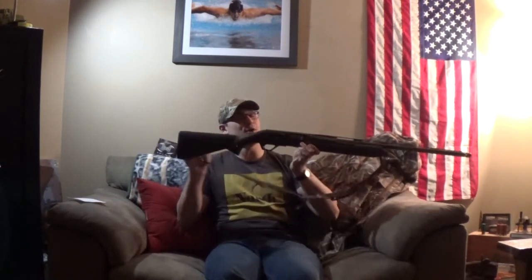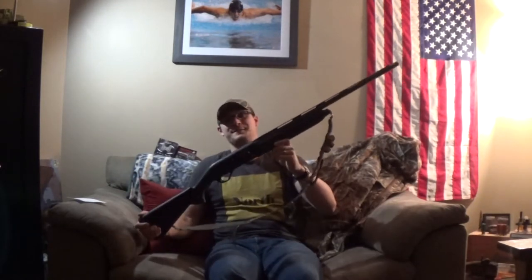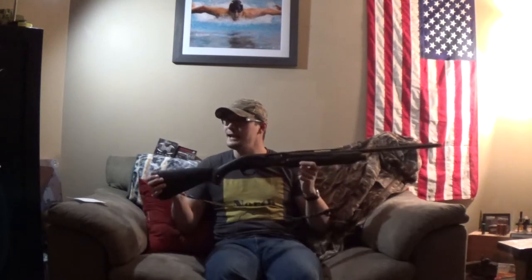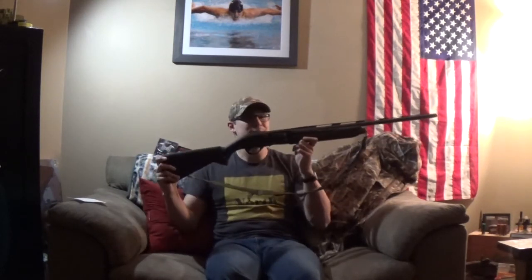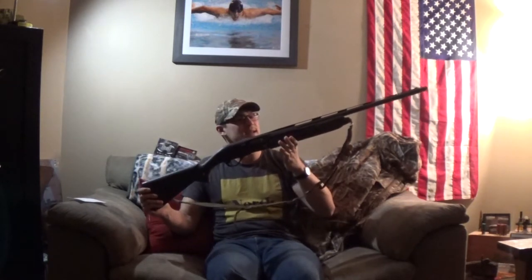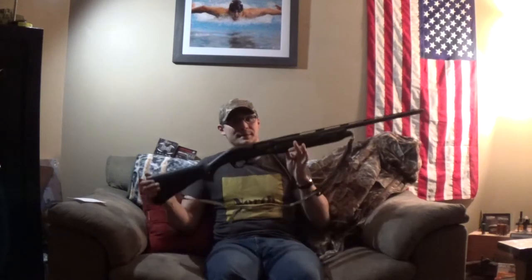Welcome back to American Arms Channel. My name is Drake, and as you can tell by the title of this video, today we're going to be discussing and having an overview of the Winchester SX4. This is the three and a half inch model in all black — I believe they call it the Black Shadow or something like that.